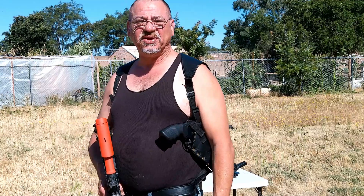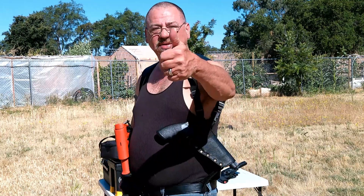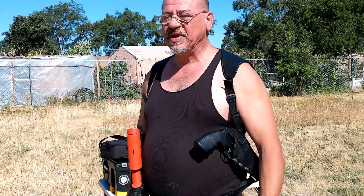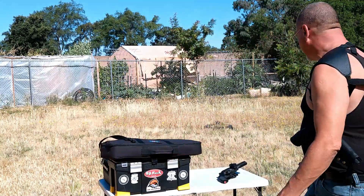Here at our ranch, AGFC, everybody's welcome. Give us a thumbs up, become a subscriber, be part of the family here at our ranch, AGFC. We'd really appreciate that.